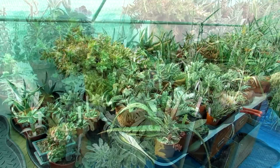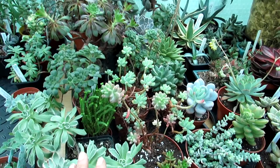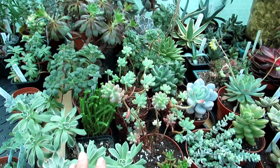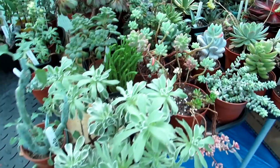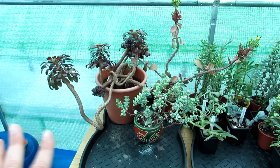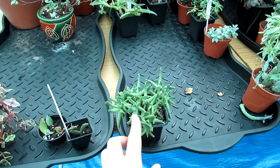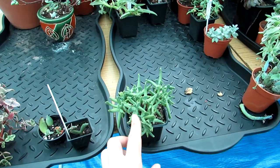Now working on the other tables — we have a selection of echeverias, graptopetalums, aeoniums, sedums, and other types of succulents all around the same rosette shape, which looks aesthetically pleasing. Lots of buds coming on them too, which is really great. On this other table we've got a mixture of crassulas, sedums, another aeonium at the back, a lovely crassula, kalanchoe bicolour, and this one commonly known as the staghorn plant.